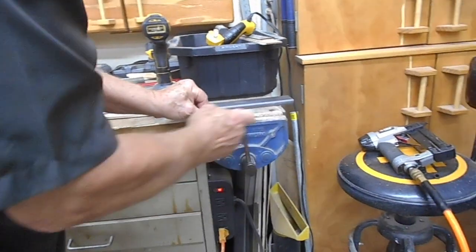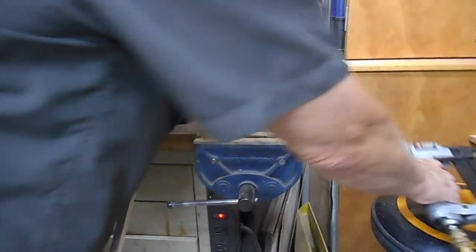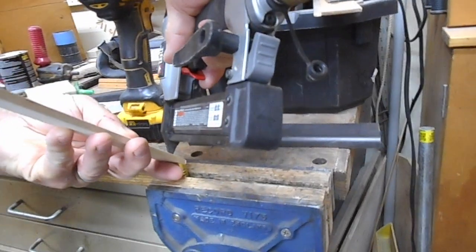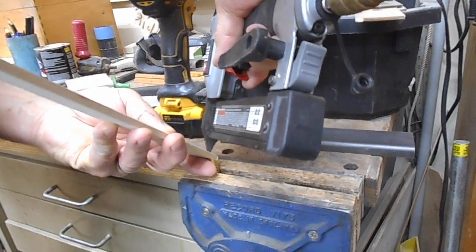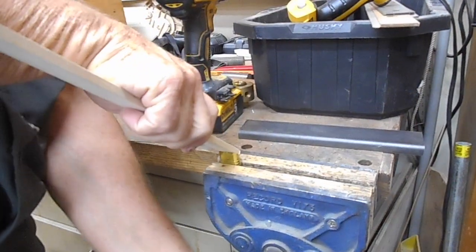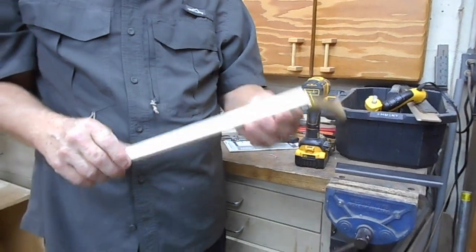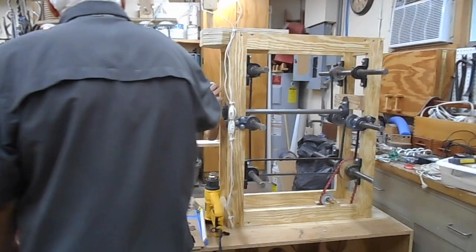Then I put it in my vise and use a stick and my pin nailer. The vise lets me get it up very tight, and with the pin nailer I can put in several pins across it — now it's ready to go. Once I'm through with the epoxy I can pull the stick off and reuse it. That's how I get to the inside.